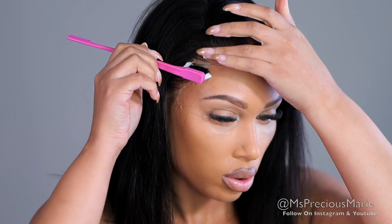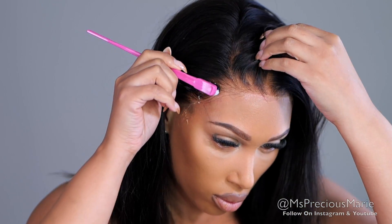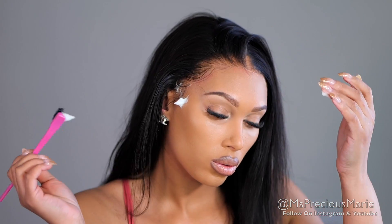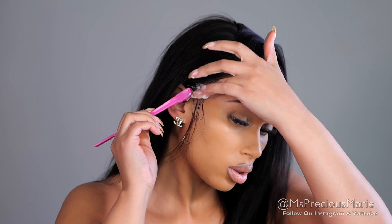Now to clean up the hairline from any white residue and make sure the little edges of the lace are laid, I'm taking some hair mousse and smoothing down my edges. I'm going to change the parting on this wig because I feel it looks better with a side part. You can switch to a side part or keep the middle part — left, right, whatever you want to do.